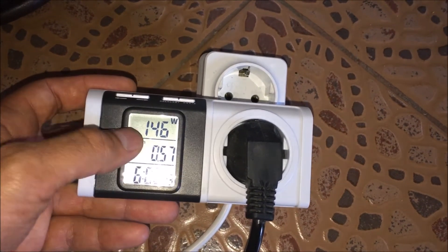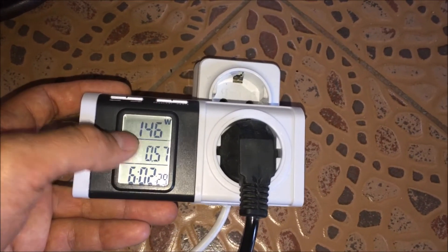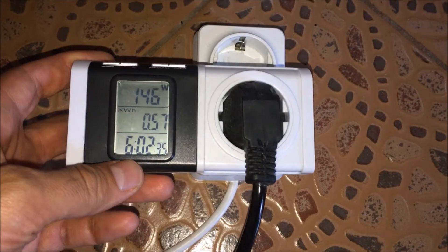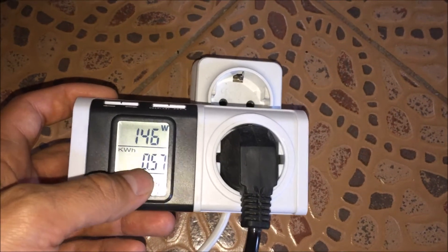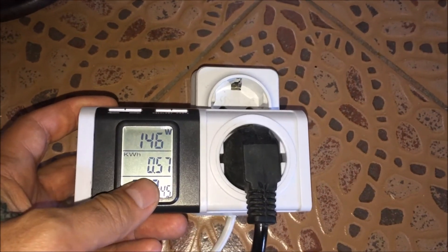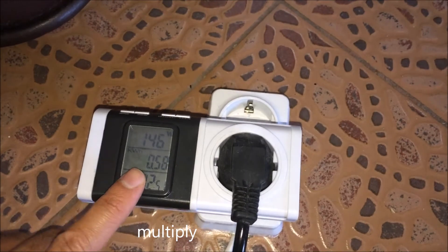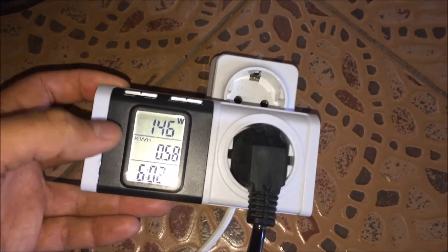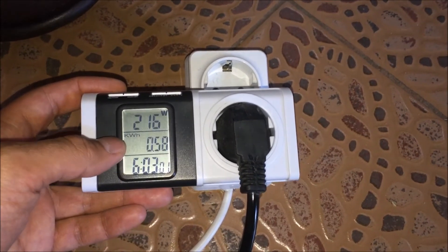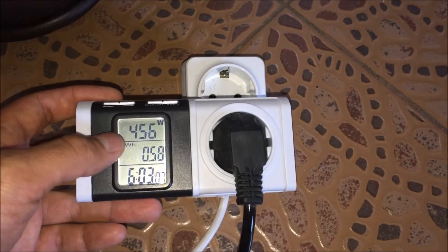Right now it's only 146 watts because my heater is not working. When my heater turns on, this will go up by 300 watts more. Tomorrow, when this timer reaches 24 hours, I'll write down the kilowatt hour number — how much my tank consumes in 24 hours — and then multiply that by 30 days to see exactly how much electricity I pay for my tank. You can see it now: the heater is turning on and the wattage is increasing.